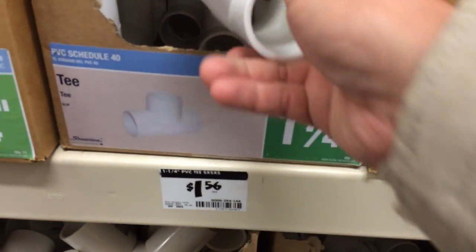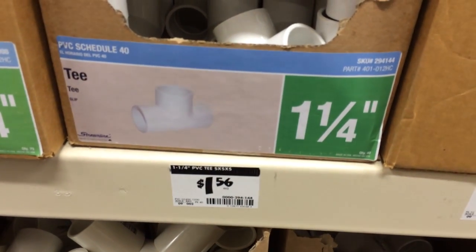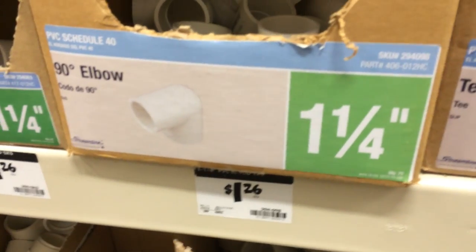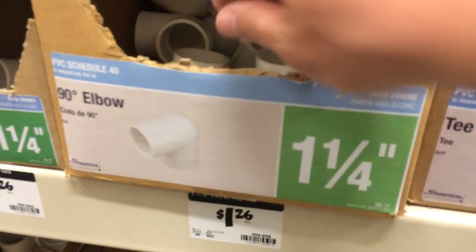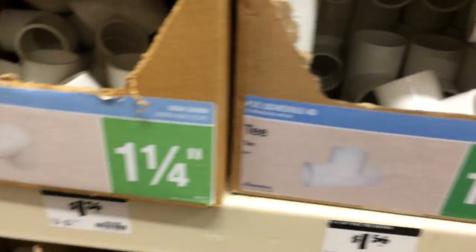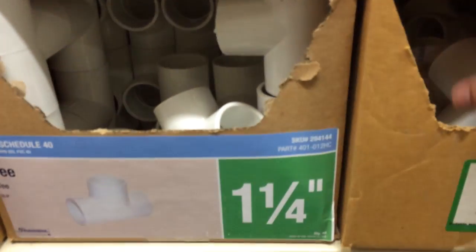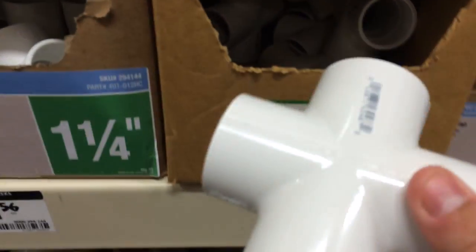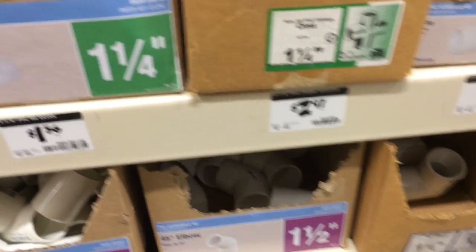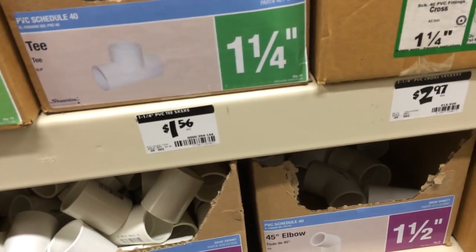These things are about $1.56 each. I'm also going to buy four of these ones — these are like $1.20 each. These are just going to be on the bottom here. The most expensive pieces will be these, and I only need two of those. It's only $2.97, so it's about $6, $12-ish.